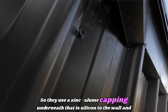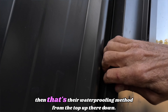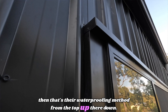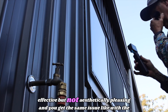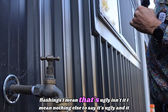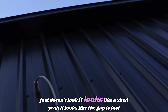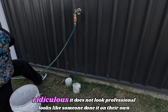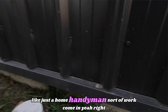They've used a zinc-alum capping underneath, silicon to the wall, and that's their waterproofing method. It's effective but not aesthetically pleasing. You've got the same issue with the flashings — it's ugly, it just looks like a shed. The gap here is just ridiculous. It does not look professional — it looks like someone's done it themselves, like a home handyman.